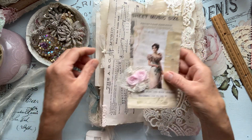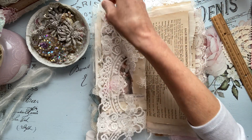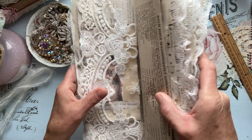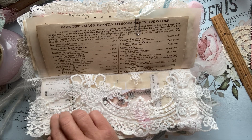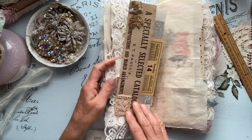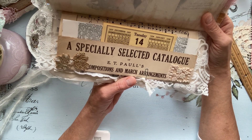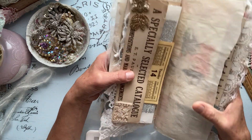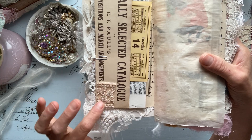And then it's backed with some ledger. Then we have this beautiful fabric page here — it's gorgeous. I did incorporate some vintage items I got at an antique shop when I visited my sister in Corning. This is one of the pages — 'A specially selected catalog of E.T. Paul's compositions and merch arrangements.' And I just did a little collage of Sheila's little beautiful trim.